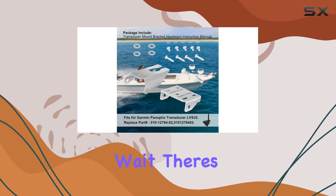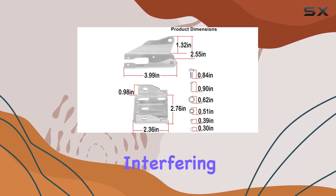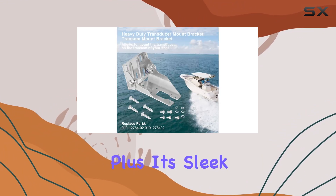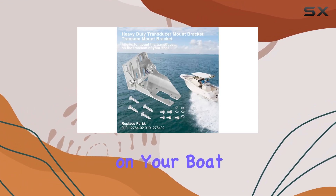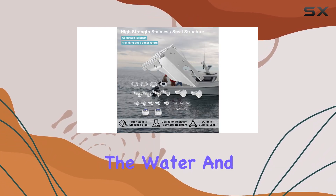But wait, there's more. Thanks to the integrated spray shield, you can say goodbye to pesky water spray interfering with your sonar signal, even at high speeds. Plus, its sleek design means minimal drag on your boat, so you can focus on what really matters — enjoying your time on the water.